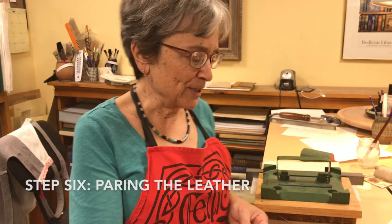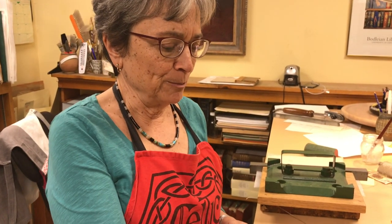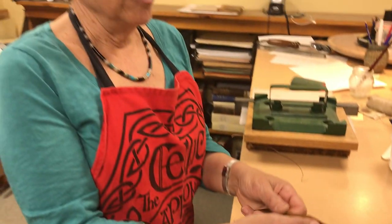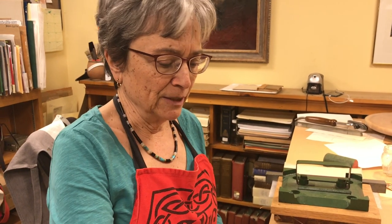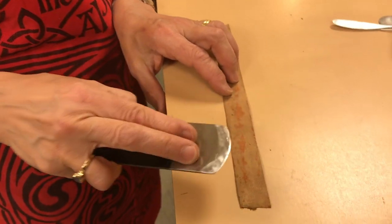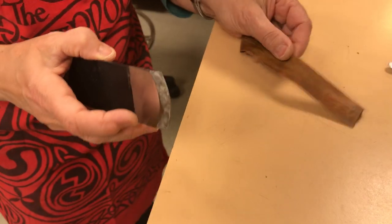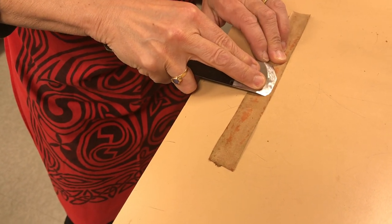This is the piece of leather that's going to be used hinging the cover on from the outside. It will have double the strength — the strength of the inner hinge, which is muslin, and this leather on the outside. This is a leather paring knife that bookbinders use for the finish work. When they have the final piece of leather at the right thickness, they then need to have the edges pared so that they're paper thin.